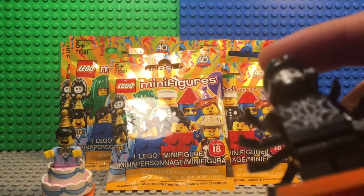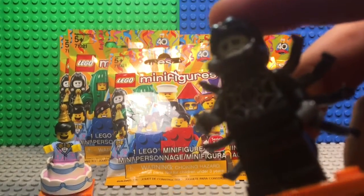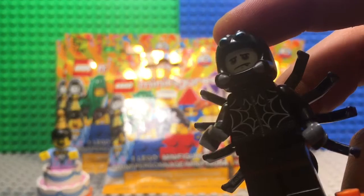I really like his jacket with the little zipper right there and the detail of the web and stuff.